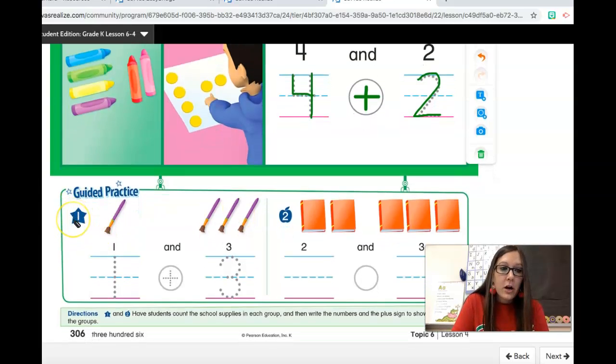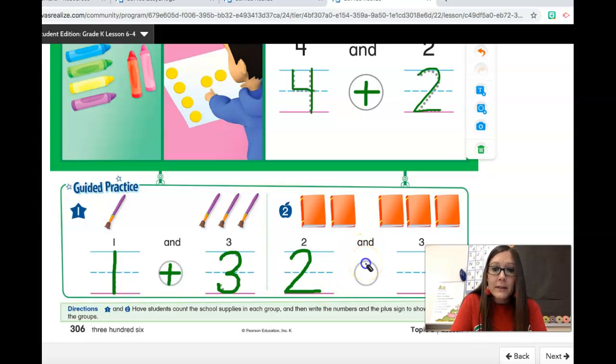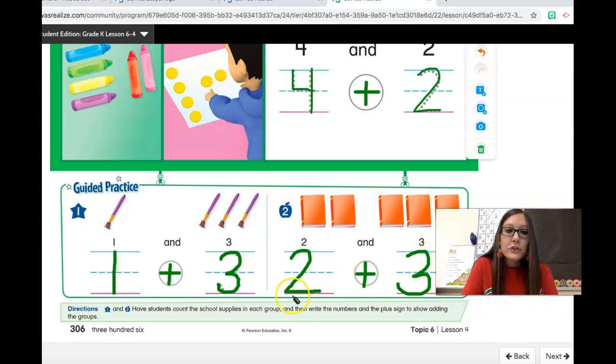Let's get some practice together. Number one star — we're going to join these two groups. Here is one paintbrush. Let's write the number one, and let's write the plus sign, and three paintbrushes. This shows one plus three. Here is a group of two books. Let's write the number two. And instead of writing the word 'and,' we're going to write the plus sign, plus a group of three books. Let's write the number three. This shows two plus three, joining those two groups.